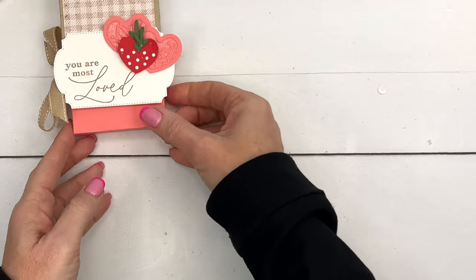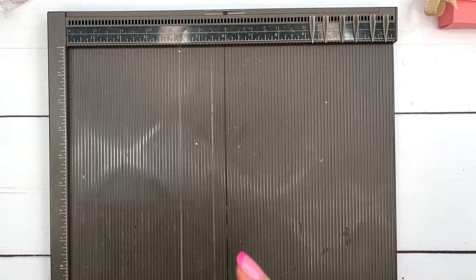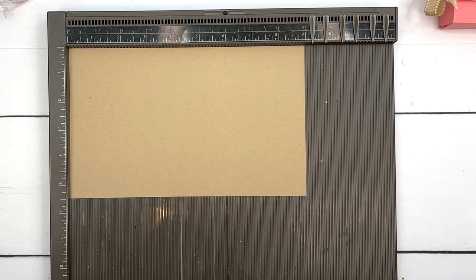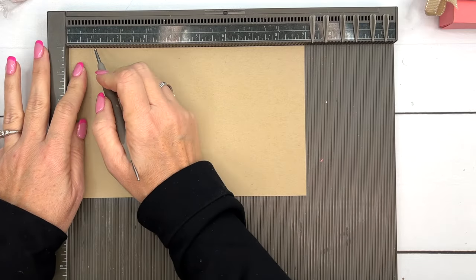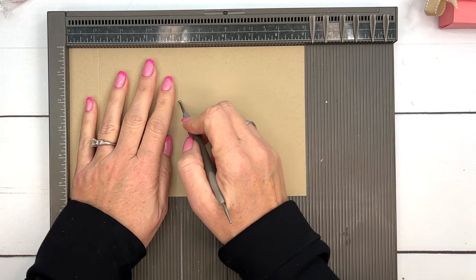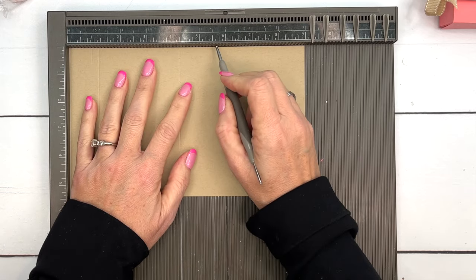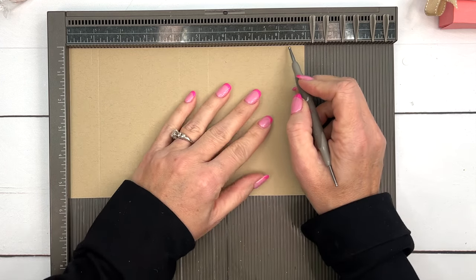Let's go ahead and make the box first. For the box bottom you're going to need a piece of Crumb Cake that is five and a half by nine inches. On the long side you're going to score it at one and an eighth, four and a fourth, five and three eighths, and eight and a half.